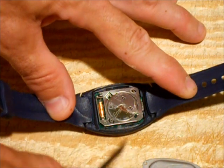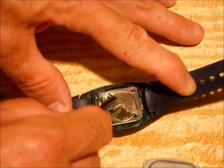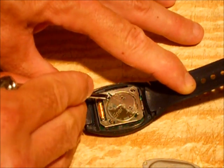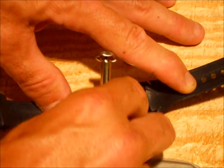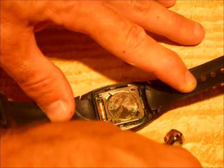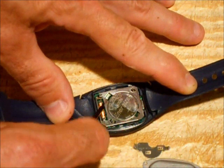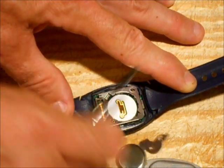Now here's the battery. There's a little clip that kind of holds the battery in. Just take a small screwdriver and pull up that little clip, then set that aside. It's a CR2025 battery in here, so just go ahead and pop that out.